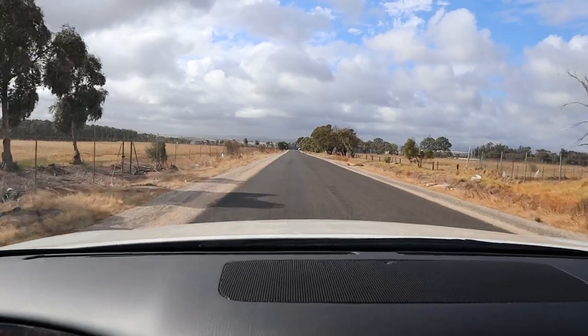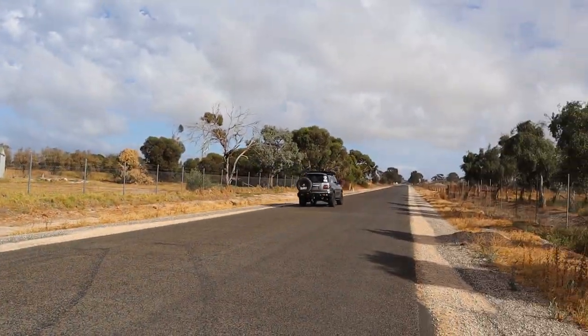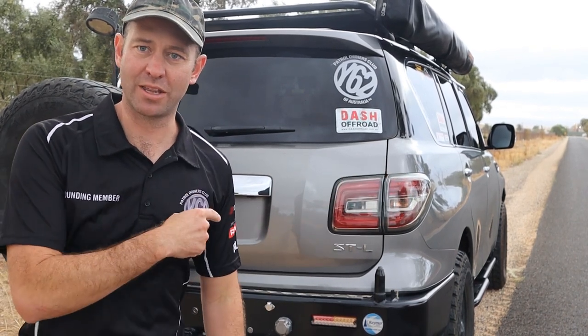It's exhaust time. If you own a V8 — it doesn't matter if it's a Patrol or anything else — you've got to open that baby up. You've got to do an exhaust. So we are going to have a listen to the factory exhaust with this ginormous muffler, what it is when you cut the muffler out altogether, and then we're going to check out what it's going to be like with an aftermarket system through Entrez.